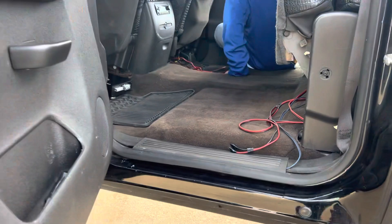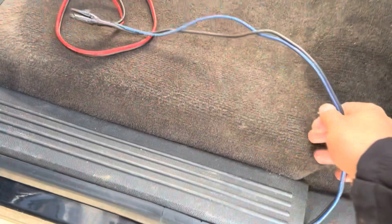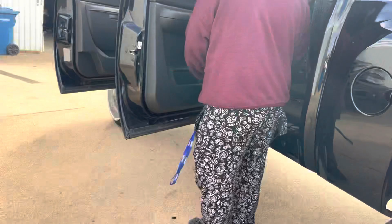Speaker wires are here, so we're just gonna tuck them up a little bit, make it look a little bit nicer, and hide the amp right there under the seat.